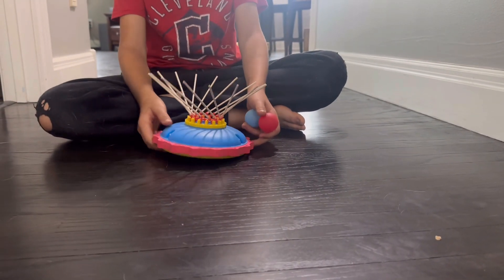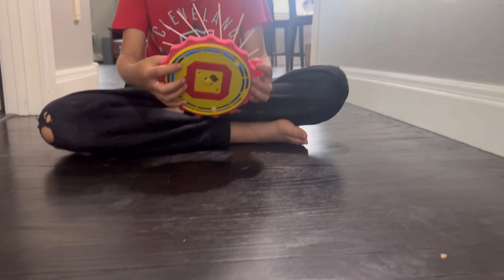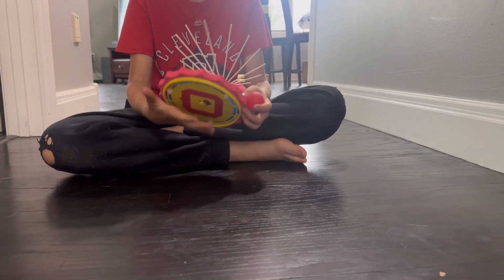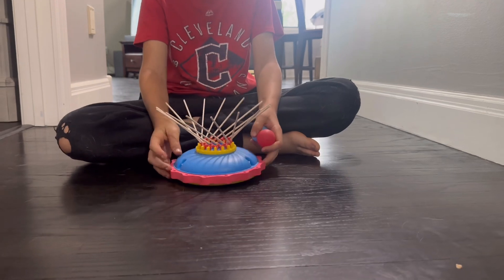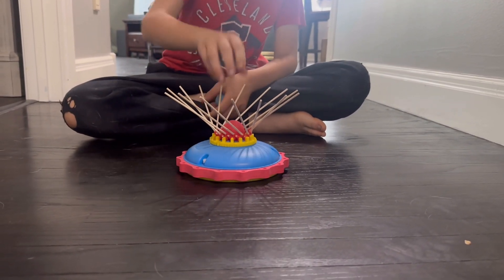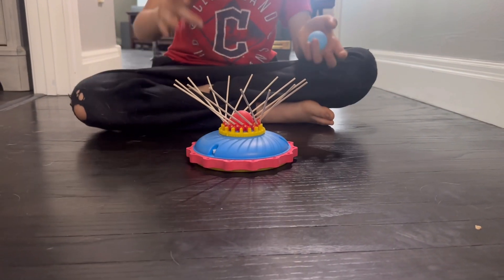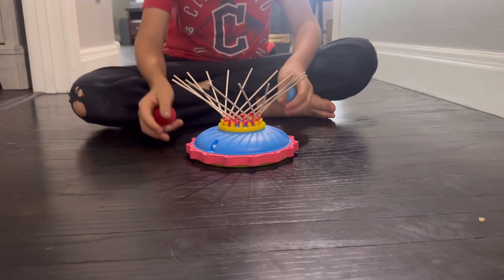But if you turn on this fan, it sucks up air through these holes and pushes it out, so then it can make it float. And if you put a ping pong ball in there, there's no way it can suck it in, so it stops and you can go get it, pull it out.